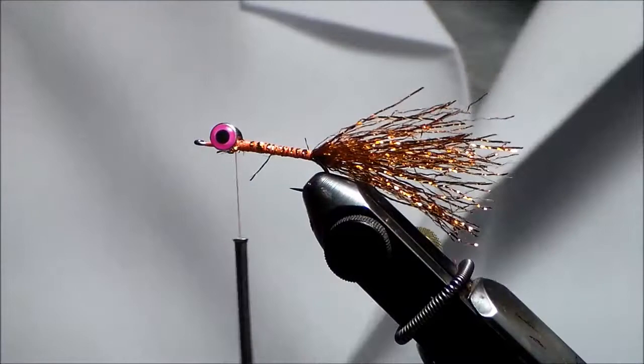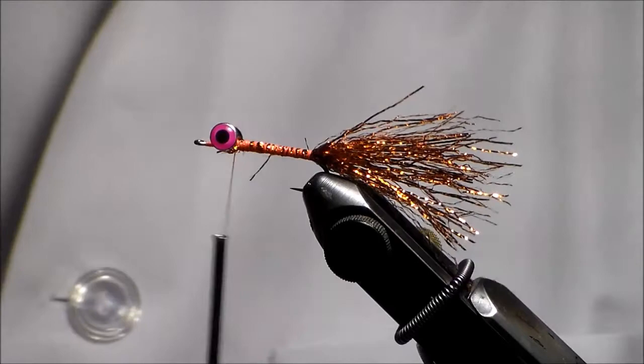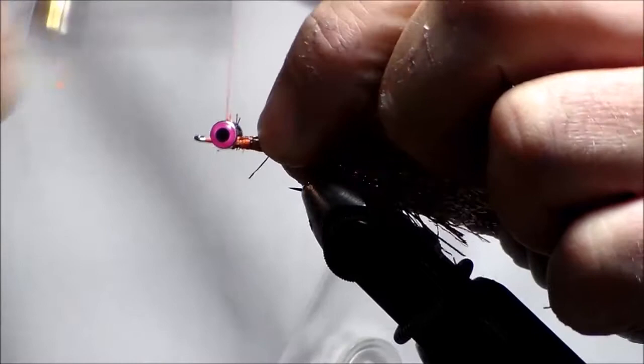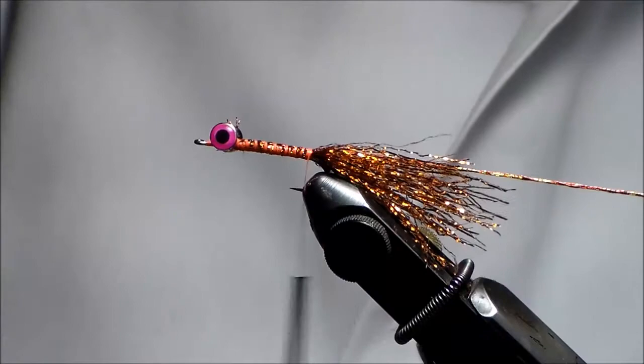Now I'm going to take my Dungeon Twist and tie it in. You can see the strands on it — you can split these strands. I'm going to tie it in right behind the eye and tie it down, then guesstimate how much I need.